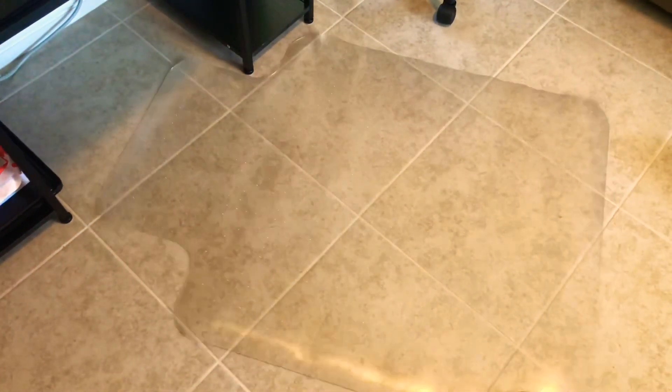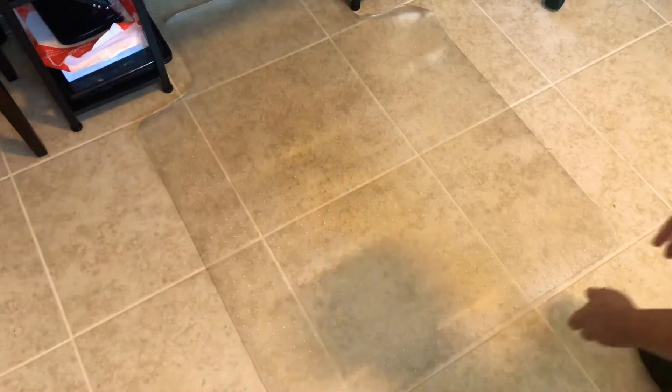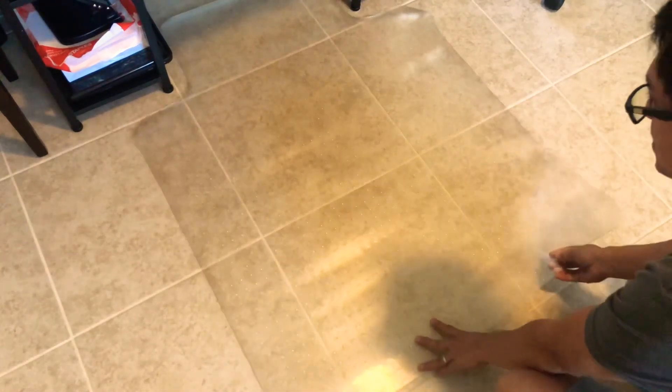Here it goes — transparent, and it's not so thick, not so thin, just enough. It's not so heavy either. I bought one at Costco like this and that was heavier, but this one is not bad. We'll see how durable it will be.